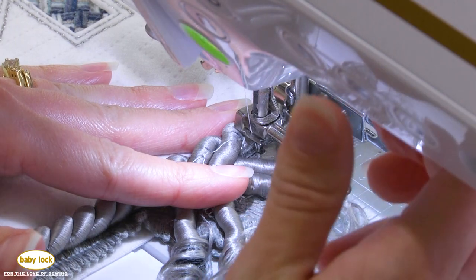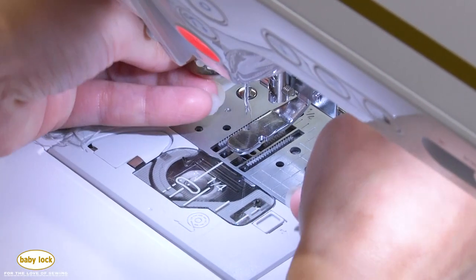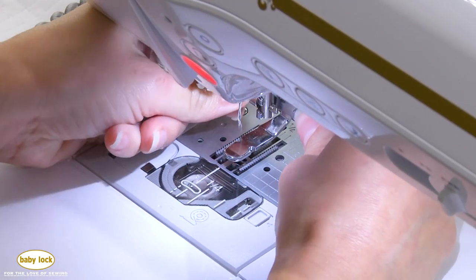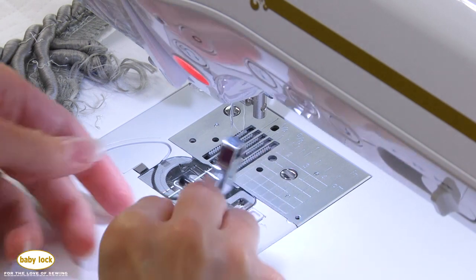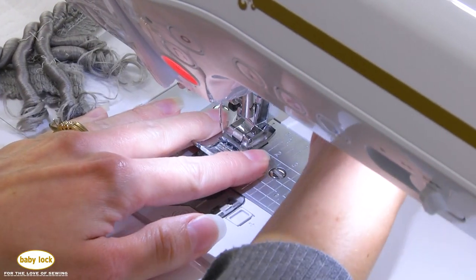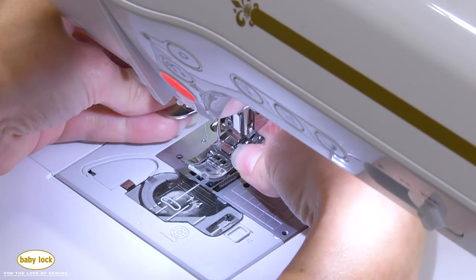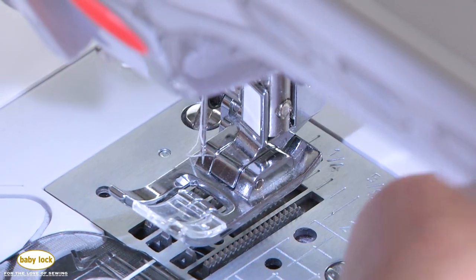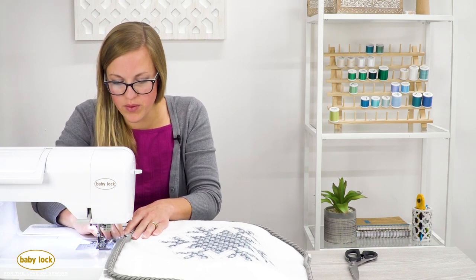That's about as far as it's going to let me, so I'm going to cut my thread and switch this foot out. I'm using the J foot — the standard sewing foot that comes with my machine — and mine has a leveling button on it, which sometimes helps with these really thick areas. I need to move it enough to get that shank or ankle back on, then tighten that screw nice and tight.